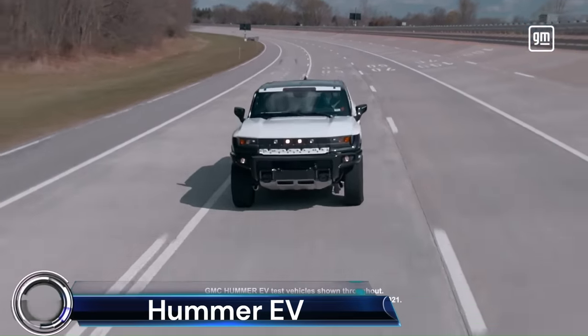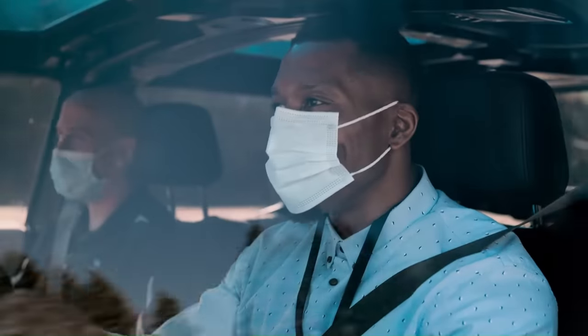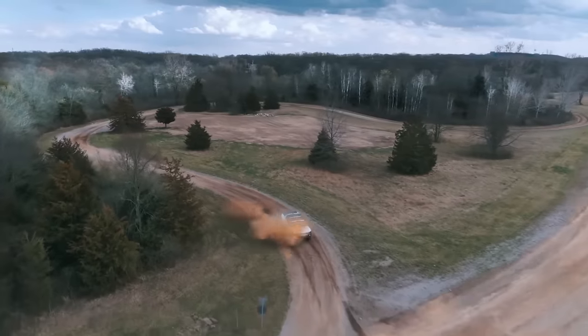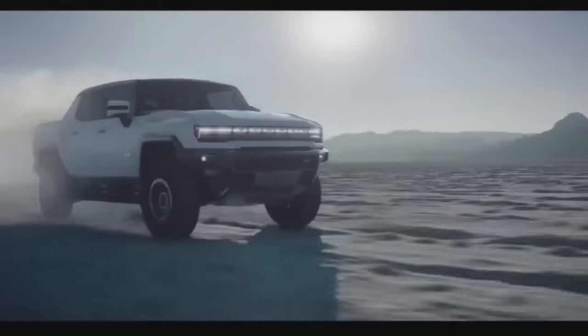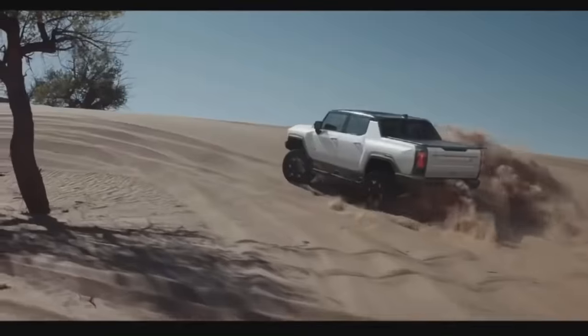The 2024 GMC Hummer EV is a groundbreaking electric super truck that redefines the boundaries of what a pickup can be. With a tri-motor all-wheel drive configuration, it boasts up to 1,000 horsepower, and in Watts to Freedom mode it can accelerate from 0 to 60 miles per hour in just 3.3 seconds.